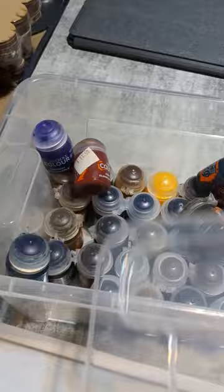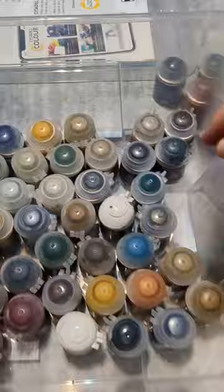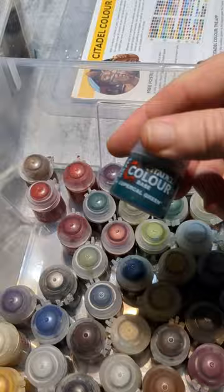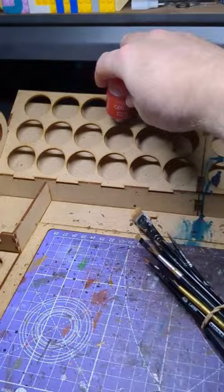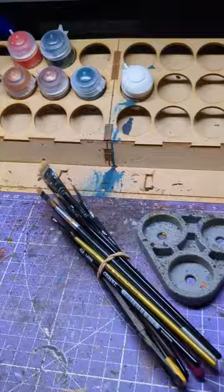And then once I've selected all that, it's onto the painting table itself. I just really couldn't decide on a lot of the colours, but once I did, I got my paints into my holder just to get an idea of what I want to use and in which parts. Brushes are ready to go.